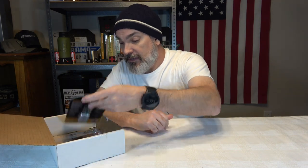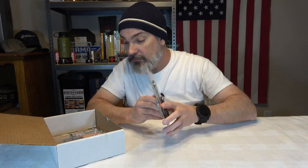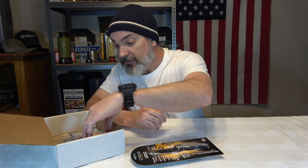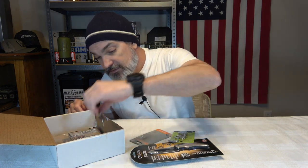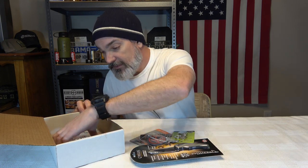Let's see what we got. The first thing is interesting - the package is broken and it went over the other side of the table. Hopefully it's in here. Yes, here it is. Alright, let's just get everything out of this little guy here. And we got a little card that says Monthly Knife Club.